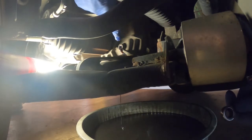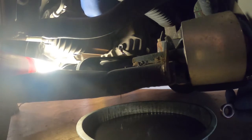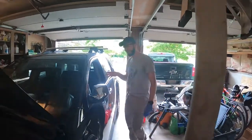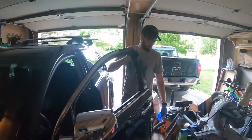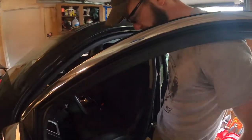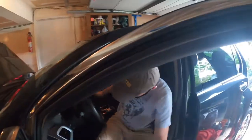We don't want it pouring out — we just want it dripping out, and that will be our level. It's all in — level is just dripping out now. We're going to come back in, cycle through the gears again, and then double-check our work.